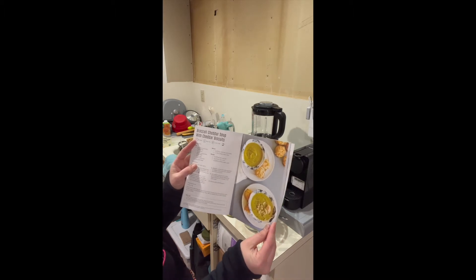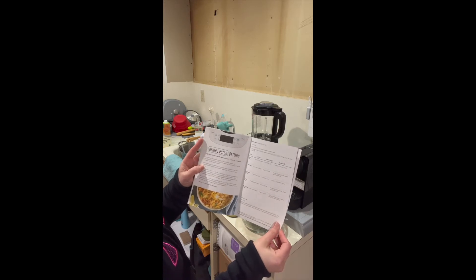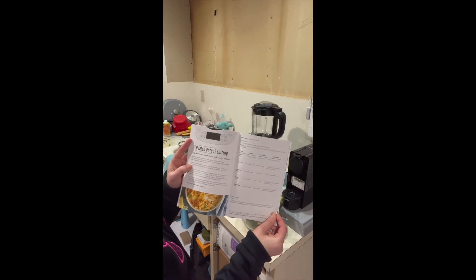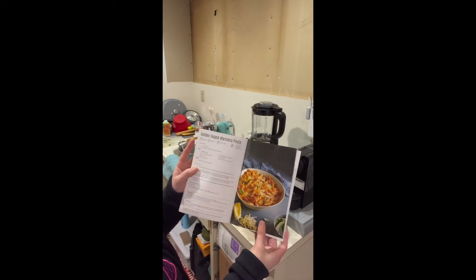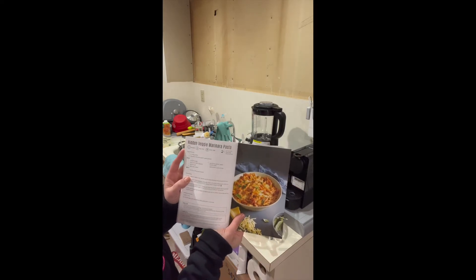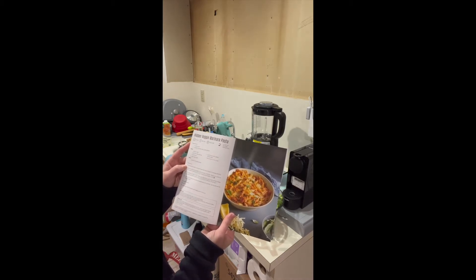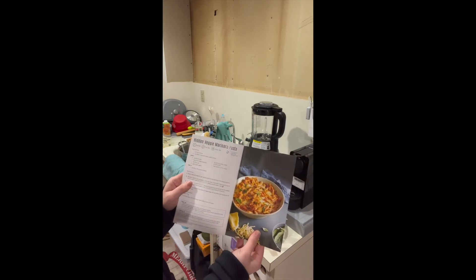I'm going to skip the biscuits probably, but we'll see how I'm feeling. The puree setting I have not used, but it would be good if you have an infant and you want to make your own food. You could do broccoli puree, carrot puree, cauliflower, parsnip, and sweet potato. And then here is a hidden veggie marinara pasta recipe — you make the sauce in the blender, cook the pasta in a pot, and just put it right on top.